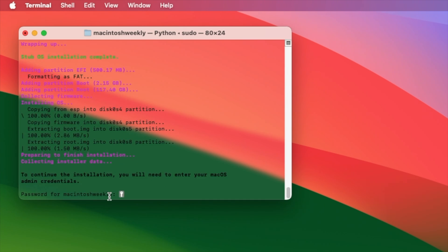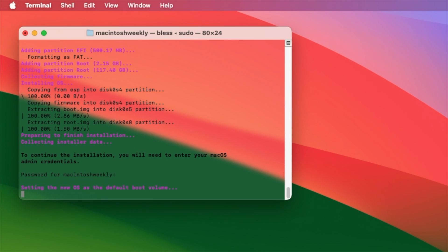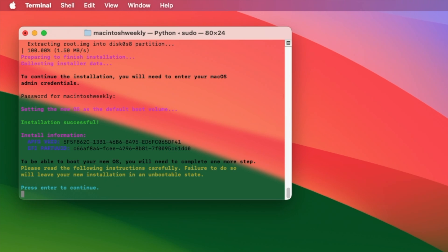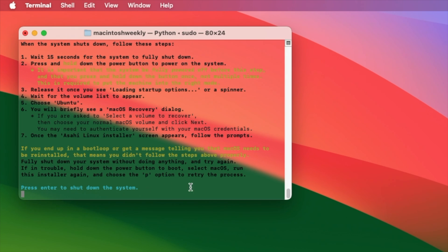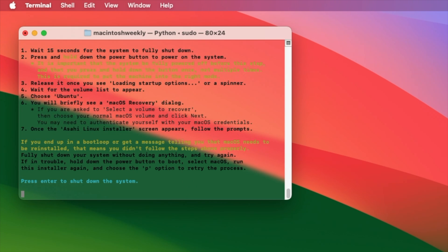Now to continue the installation, you will need to enter your macOS admin credentials. Enter the password and press the Enter key. To be able to boot your new OS, you will need to complete one more step — press the Enter key to continue. After getting the shutdown option, press the Enter key to shut down the system and wait for 15 seconds after your system shuts.